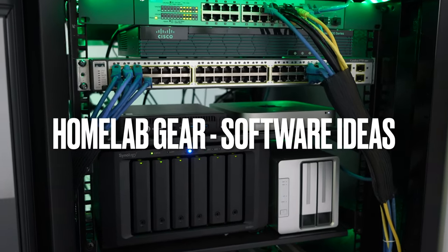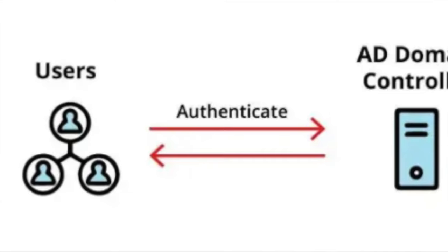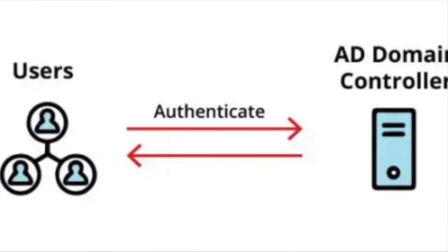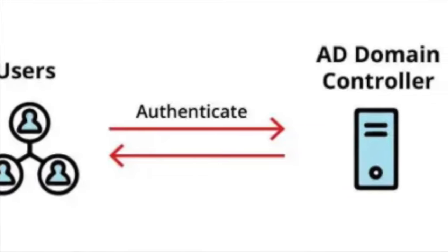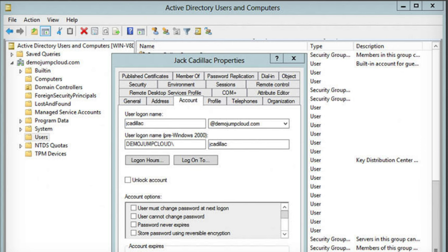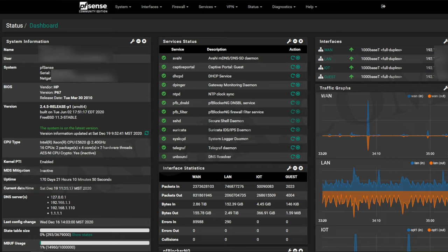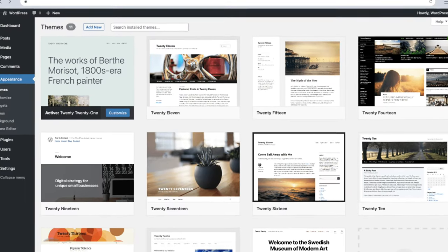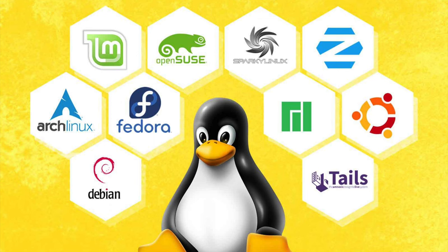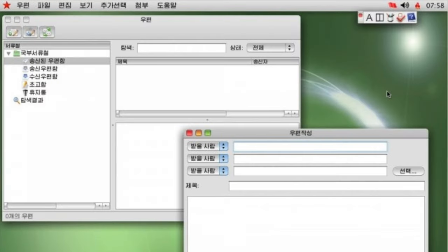A lot of the VMs are just for learning purposes. I've got domain controllers making sure my home lab and home network get access to a domain, running Active Directory, DNS, and DHCP. I've also got a firewall — PFSense running across my environment. There are a couple of database servers, a WordPress server for a website, a range of Linux environments, a macOS VM, and even North Korea's OS running on here as well.